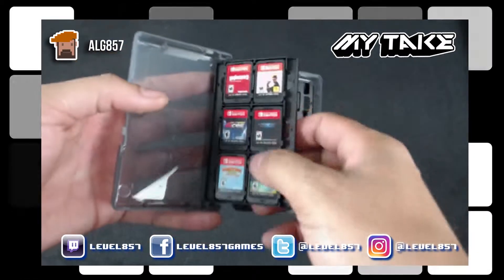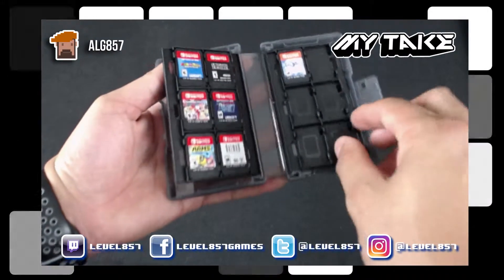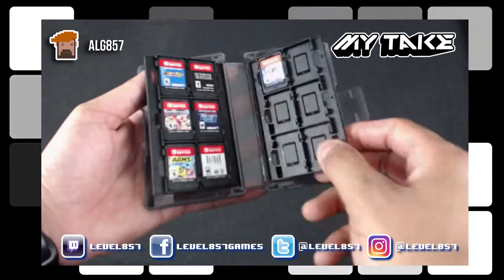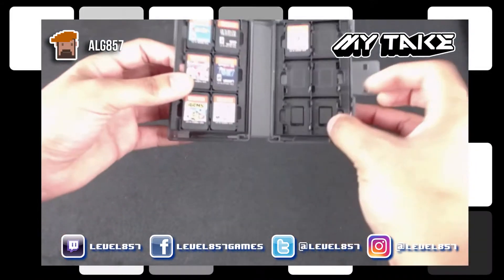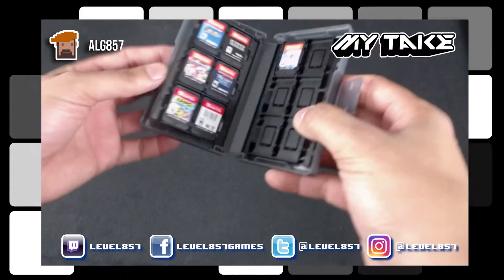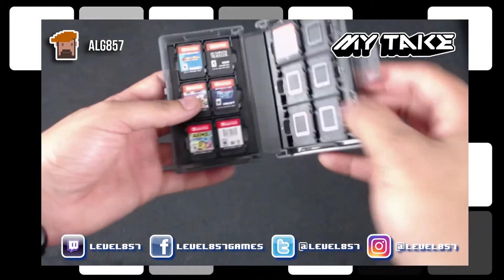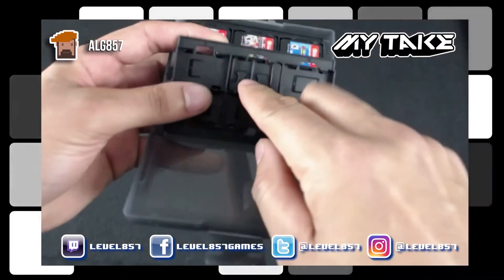As you can see, I've got six games in here at a time. It's got two sleeves — one side and the other side, kind of like a book. It opens up pretty sturdy, pretty cool.